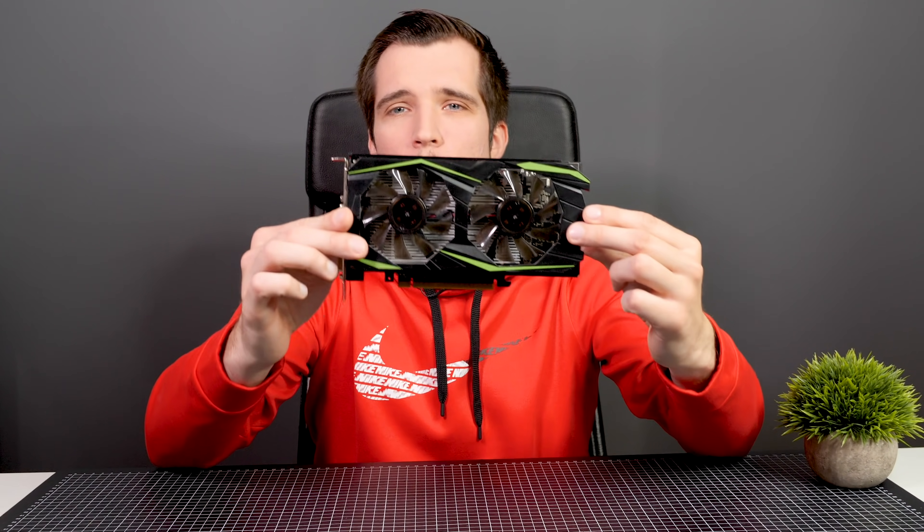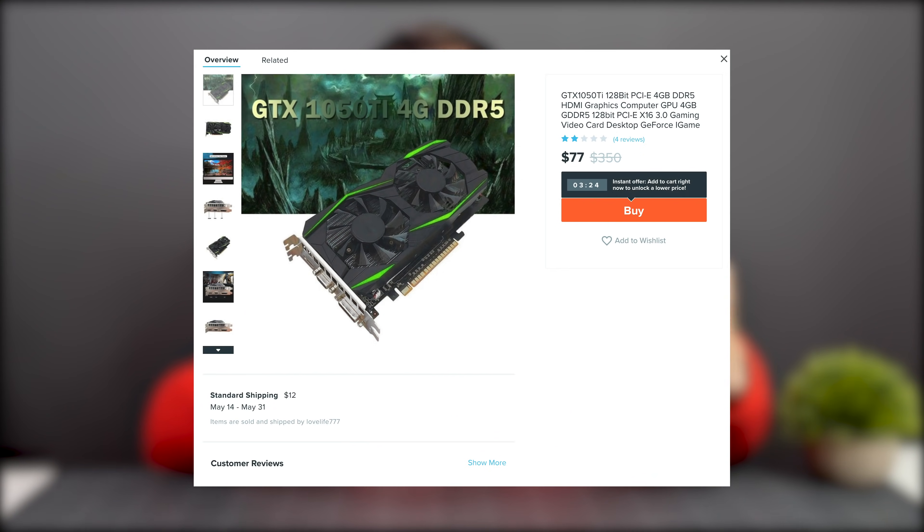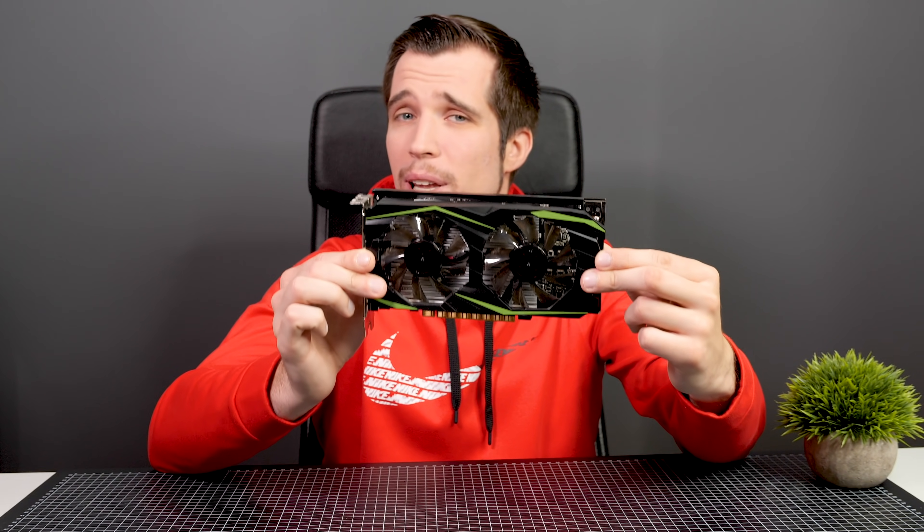Hey guys, have you ever heard about those scam GPUs from China? All the graphics cards come from China, right? But have you ever heard about those scam GPUs which you can buy on Alibaba, AliExpress, Wish.com, where they promise you a GTX 1060 or 1080 for like 60 bucks? You might think nothing can go wrong for that price, but in reality, a lot can go wrong.